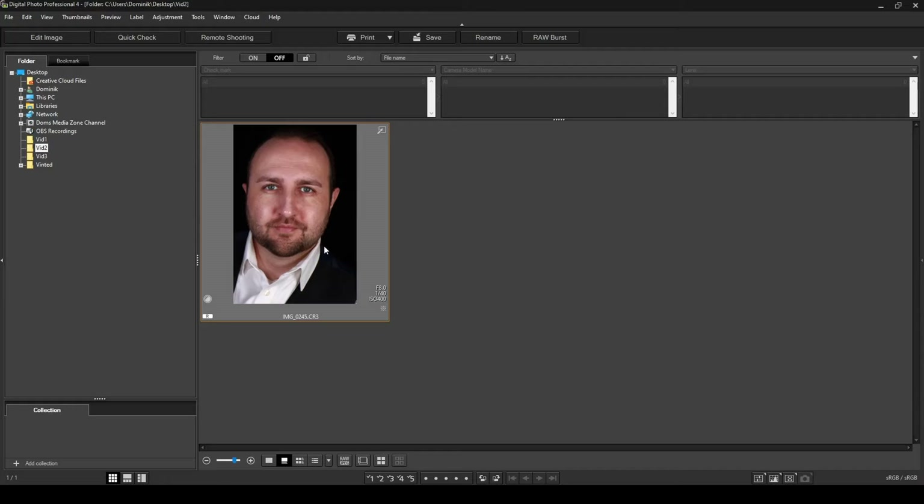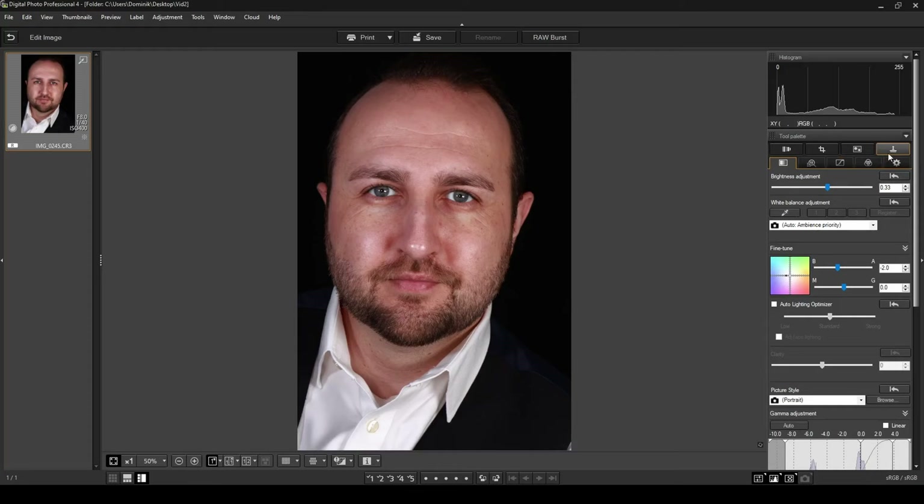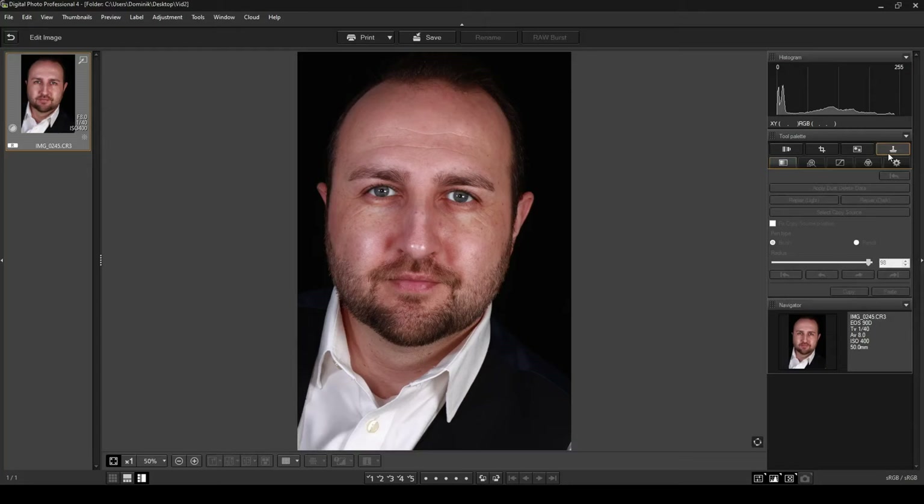I've got a photo of myself since I didn't have another model with marks on their face, so I'll use my own face for this demonstration. I'm going to click on 'Edit Image' and find the tab called 'Remove Dust from Images or Apply a Stamp.' Click on it and you'll see a loading sign — you have to wait for the photo to finish loading before you can begin.